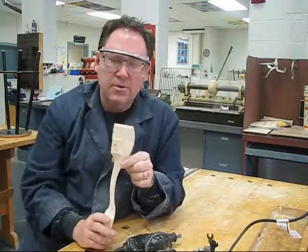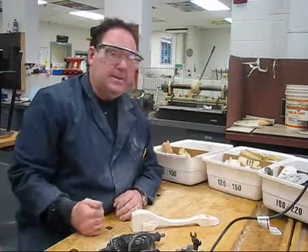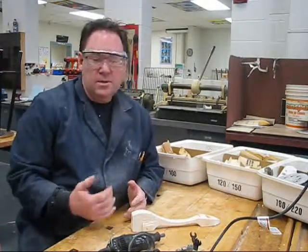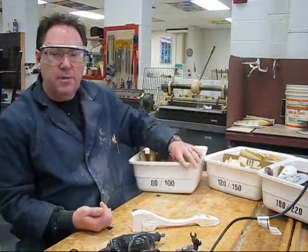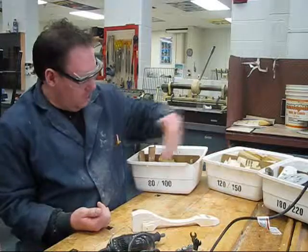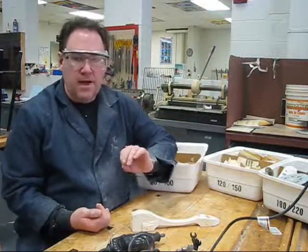Now that I have this all done with the Dremel tool, I'm going to move on to hand sanding — very simple to do. Some of you have done it in grade 7 and all of you in grade 8. We have different sandpapers here working our way from an 80 up to a 220. The smoother you make your car, the faster it's going to go.